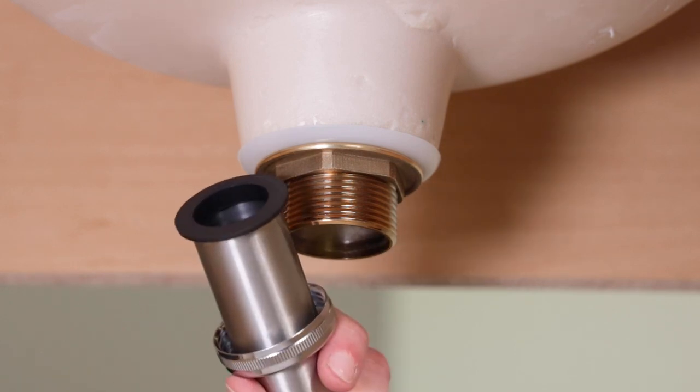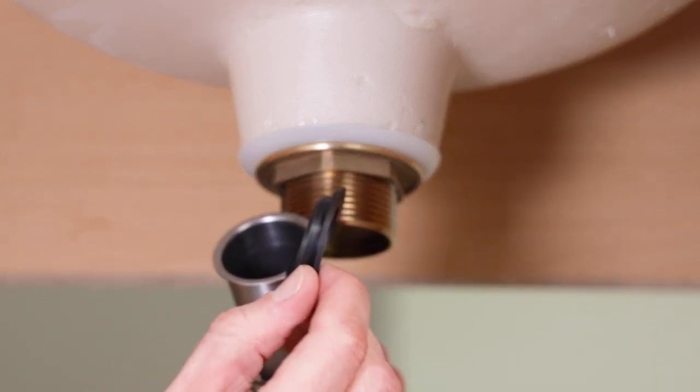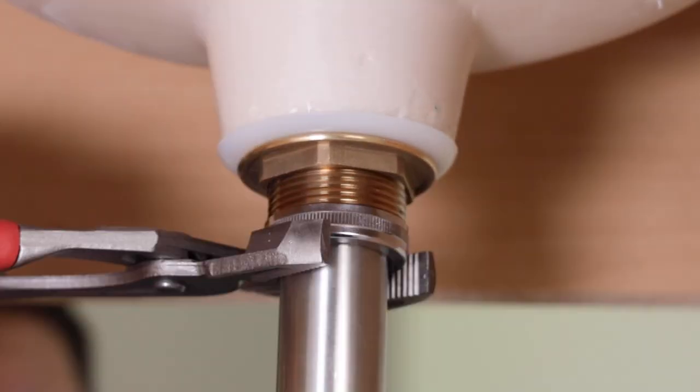Now you can spin on the flange tailpiece. Make sure the rubber top washer is seated on top of the tailpiece. Slide the nut over the tailpiece and tighten it up. That's it under here.